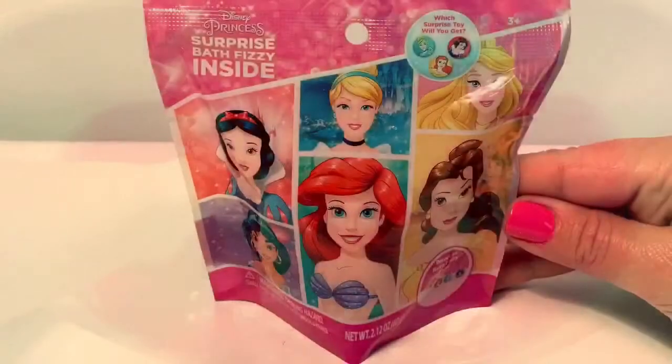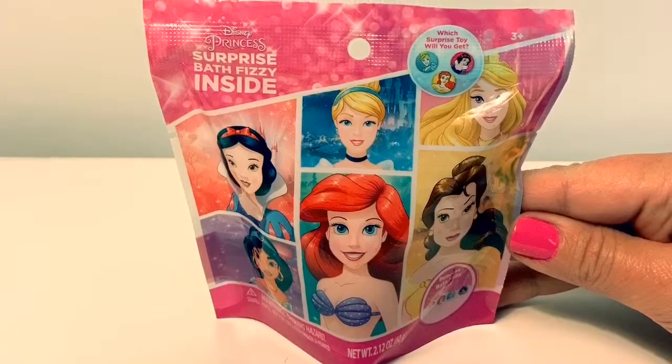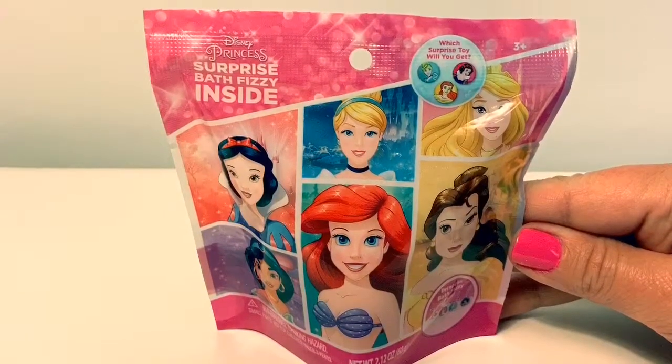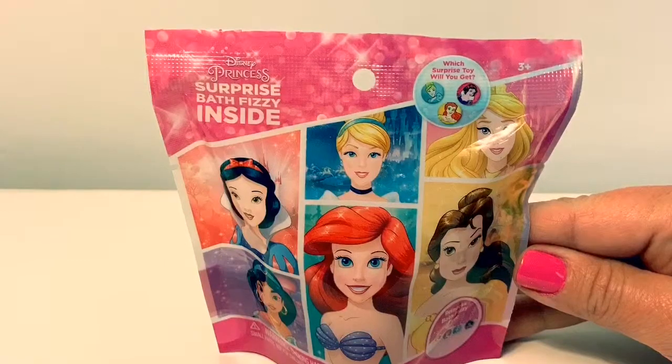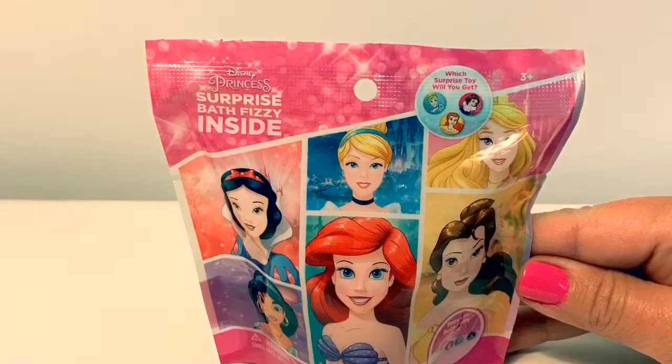Thank you for coming to Fun Toys Mundo. Click the circle to subscribe, and keep watching for more videos in English y Español. Adiós amigos, and I'll see you soon.